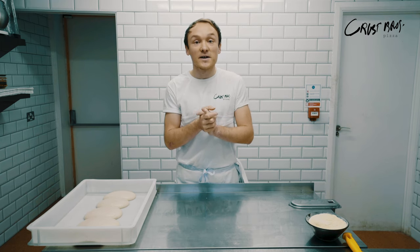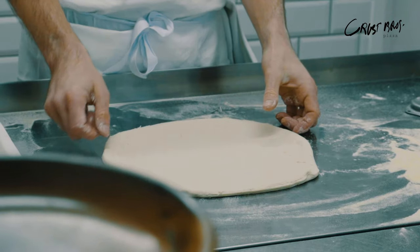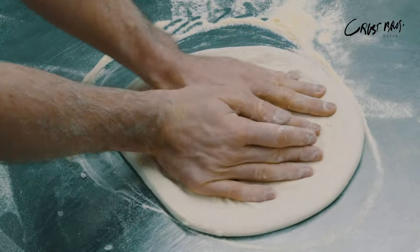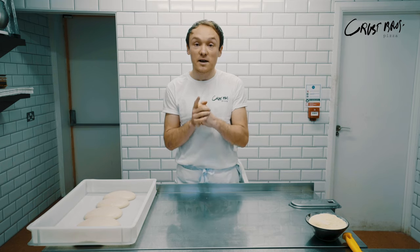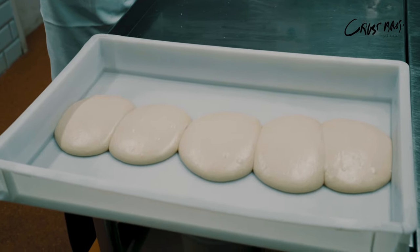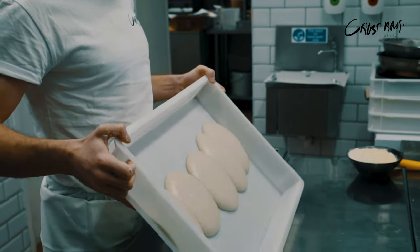Hey guys, welcome back to another video. Today we're going to be showing you how to open pizza. If you checked out our first video in the series, we showed you how to make dough. We just loaded another one last week which is how to sort of shape perfectly round dough balls.